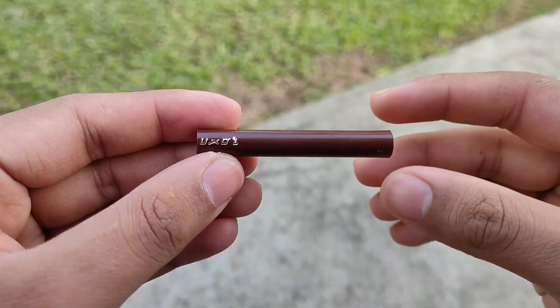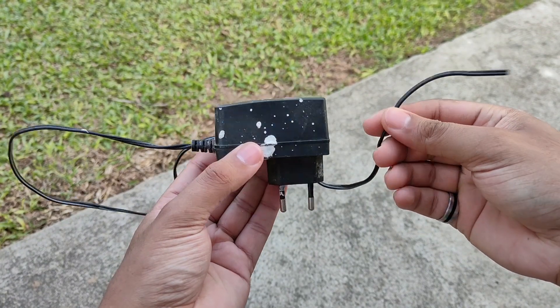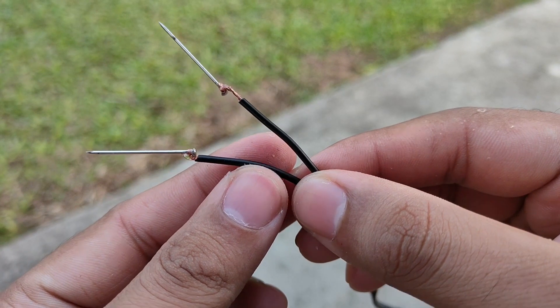Next, we will take a sketch pen and cut it in half. After that, we will take an old charger and remove the wire from it and connect a pin to each wire.